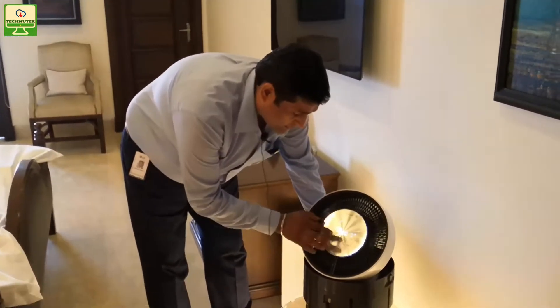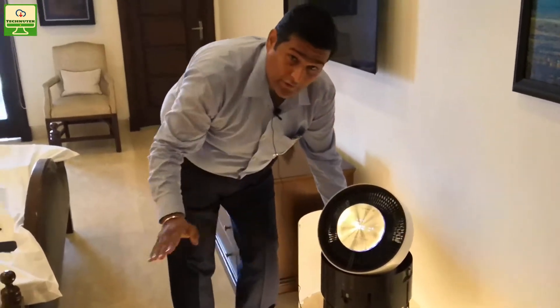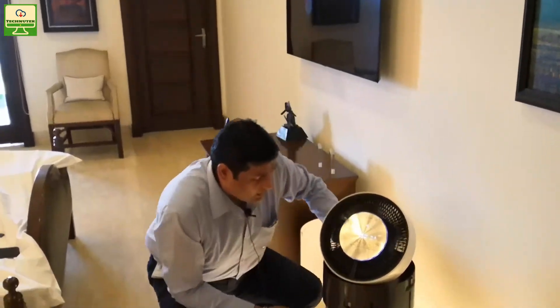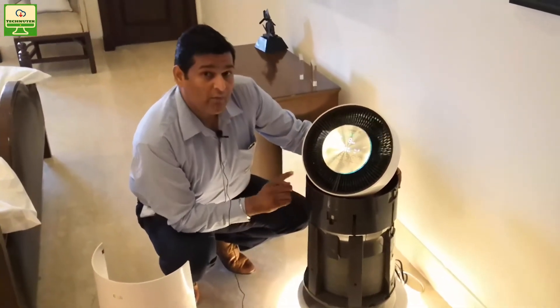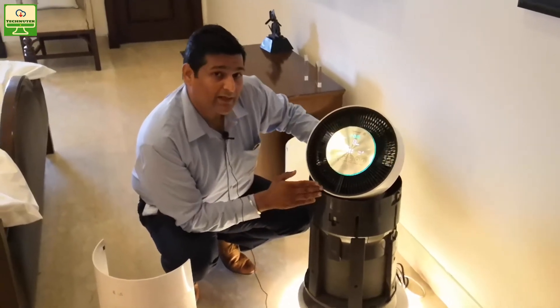You have Wi-Fi connectivity on this unit, so you can connect it to the Wi-Fi of your house. Thereafter you can download the LG ThinQ app and control this unit remotely — meaning you can check the pollution level from outside your house.